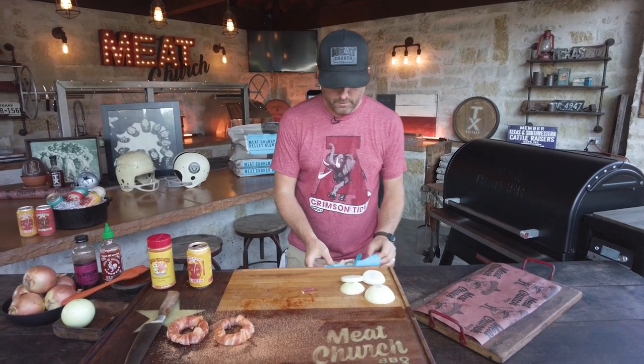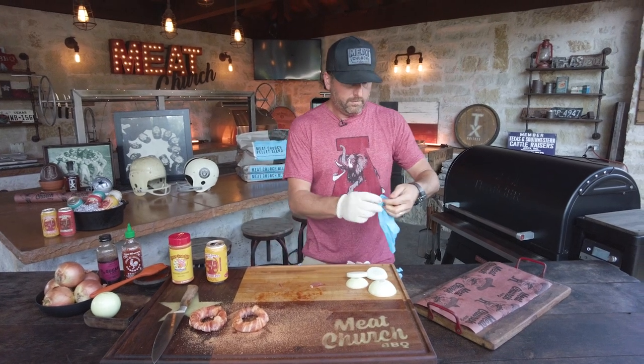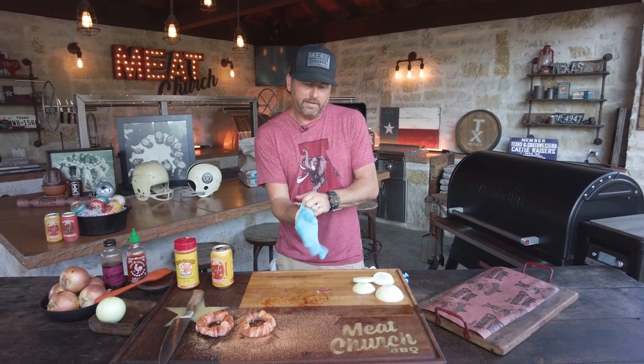Wood's an ingredient. So pair whatever you're cooking with the appropriate wood. I think this blend is great for a lot of things.